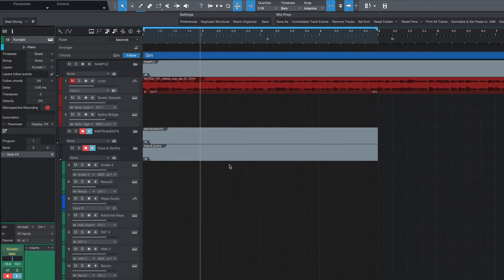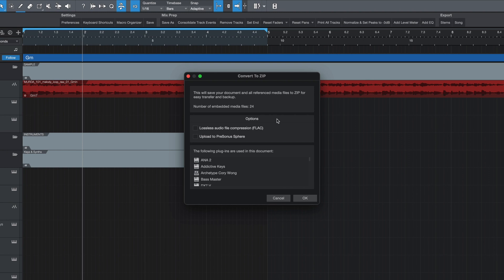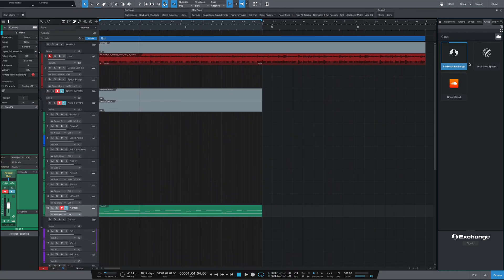Last but not least, we have new ways to archive and save our sessions. If you head over to the File menu, there is a new Convert To option which allows you to convert your sessions to either an AAF file, Capture sessions, MIDI file, Open TL, or even a zip file. The zip option in particular is great because it also saves all reference media and gives you the option to use lossless audio file compression — super handy for sharing files between collaborators. If you're a Sphere member, you also have the option to upload your session to a workspace, which other users can then download directly to Studio One from the cloud tab in the browser.